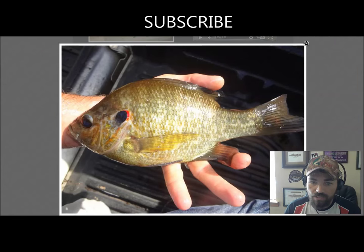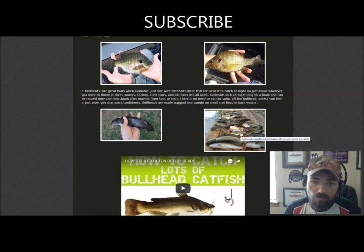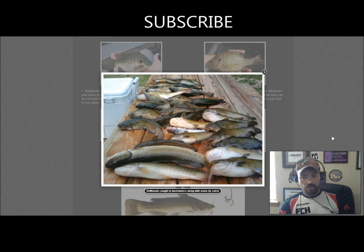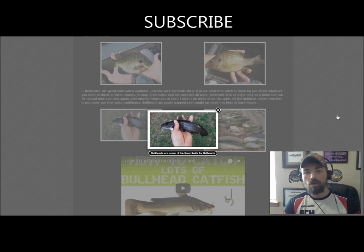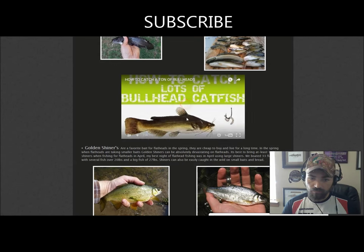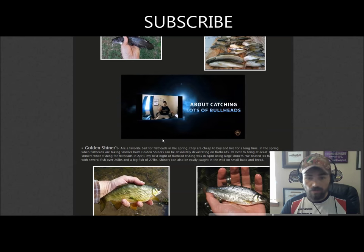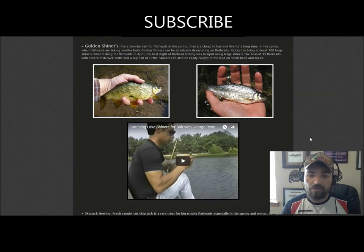There are all sorts of different species of sunfish — large red breast sunfish, bluegills, and bullheads. Bullheads make fine baits; you'll get back in these backwater sloughs and catch a whole bunch of them. There are black bullheads, yellow bullheads, and brown bullheads. If you're having trouble catching bullheads, I've got videos on YouTube that will show you exactly how and where to catch them.